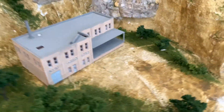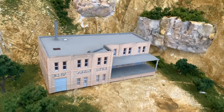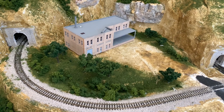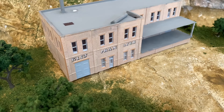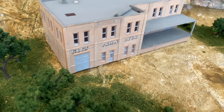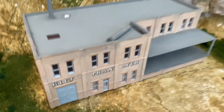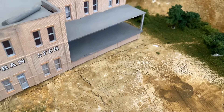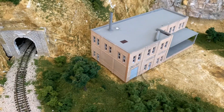I built the factory yesterday — it took me quite a bit of time. I'm not sure if I want it here, if I'm being honest. I think I might put something else here, or I might just stick with it. But yeah, this is the factory, and as of right now this is where it's going to go. I don't have it glued down because I'm going to put some lights in it beforehand. I kind of tried to give it a little bit of a distressed look. Don't mind the smokestack on top — I've got to glue that back on later.